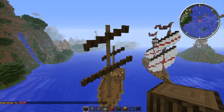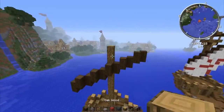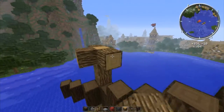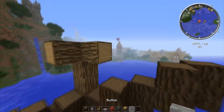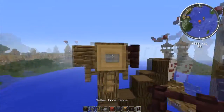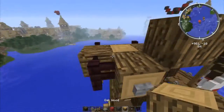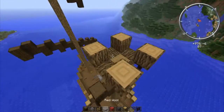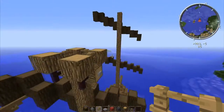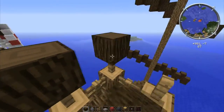Now we're going to build a little crow's nest on the back and put the flags on the ship. For the crow's nest, the back side is going to have a ladder going up it, so place sideways logs off of here and the ladder will go on this side. Then put little buttons on, and underneath those put little fence posts. Next to these I like to put netherrack — you can use regular fence posts if you prefer, but I think it adds a nice accent. Now put fence posts in between everything so you can't fall to your death in a storm.